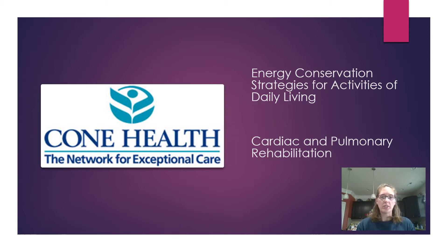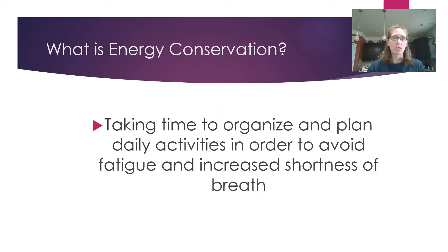Welcome to today's topic on energy conservation strategies for activities of daily living — basically how to do things around the house and save some energy at the same time. My name is Jessica; I am one of the exercise physiologists with the program. Energy conservation is planning ahead — taking time to organize and plan your daily activities in order to avoid undue fatigue and increased shortness of breath.